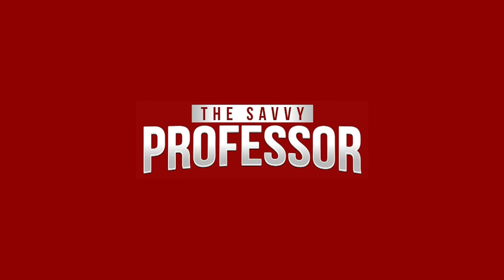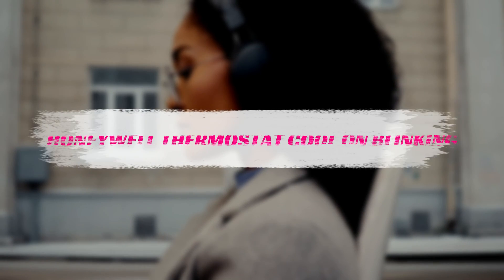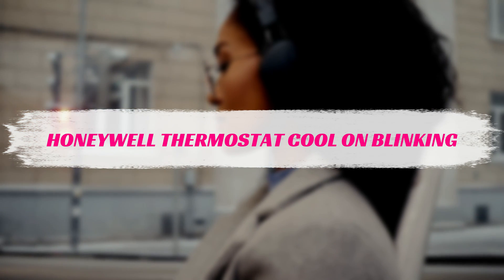Hi, this is Sarah from The Savvy Professor. Welcome to today's video in which we'll talk about how you can fix the cool-on blinking on your Honeywell thermostat.